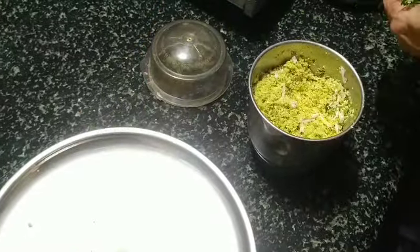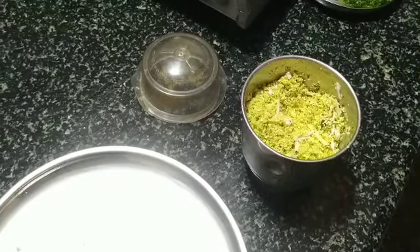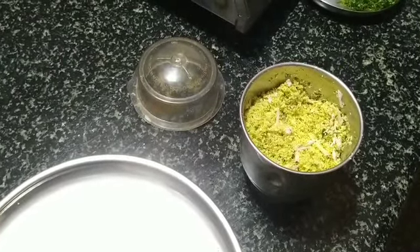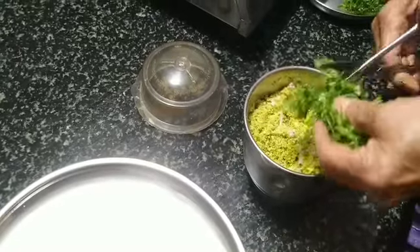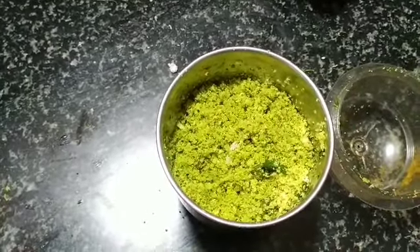You may or may not add turmeric — it is optional. After grinding all this, the coriander will be added and grinded again. This has been grinded after adding coriander.